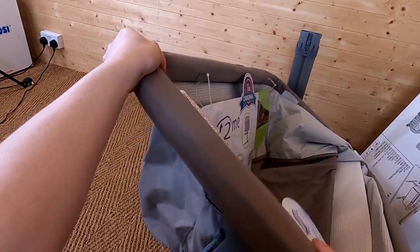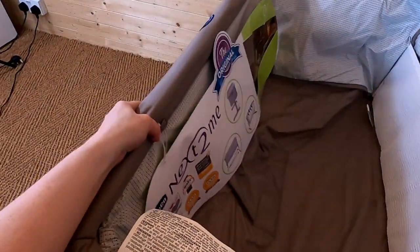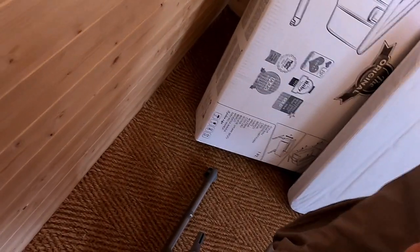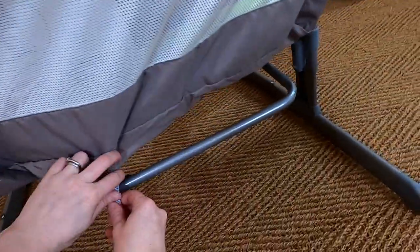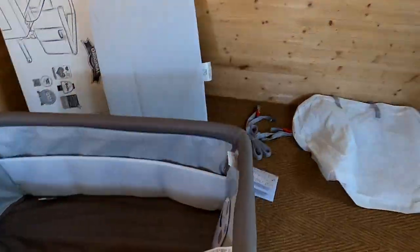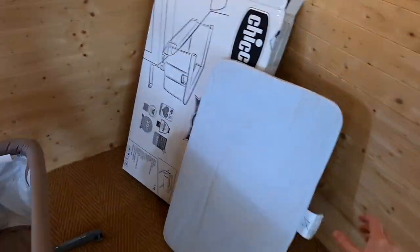I'm slotting the material over and popping the clasp into place on one side. We do the same on the other side. The crib is now on and there are some little straps to secure it further — there's a little button that pops into place on each side. Next up, we can get the mattress in.